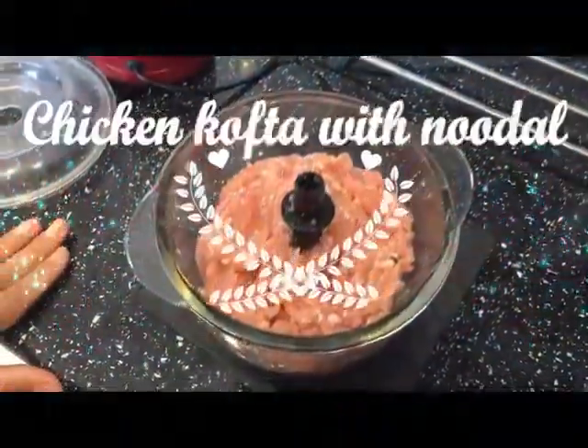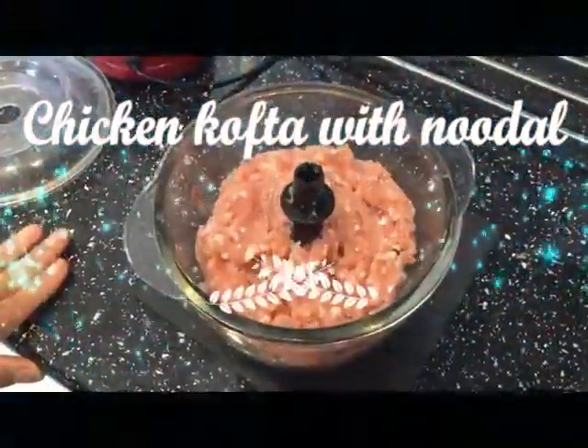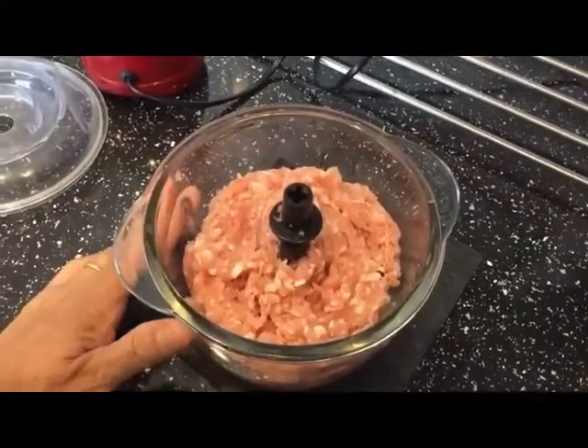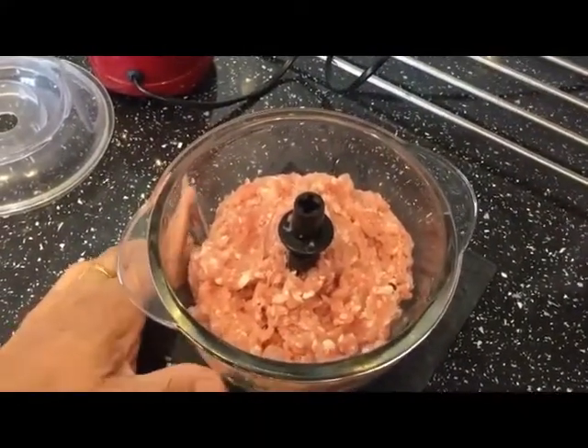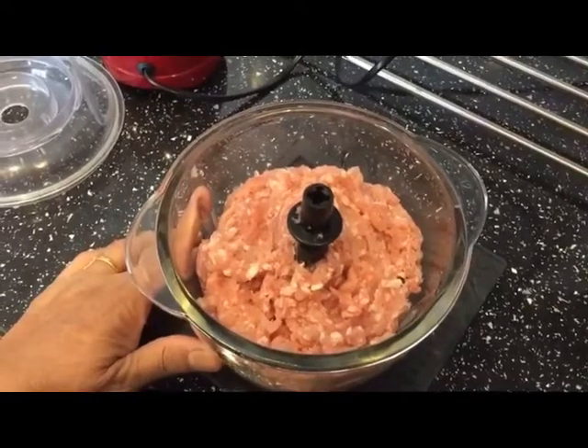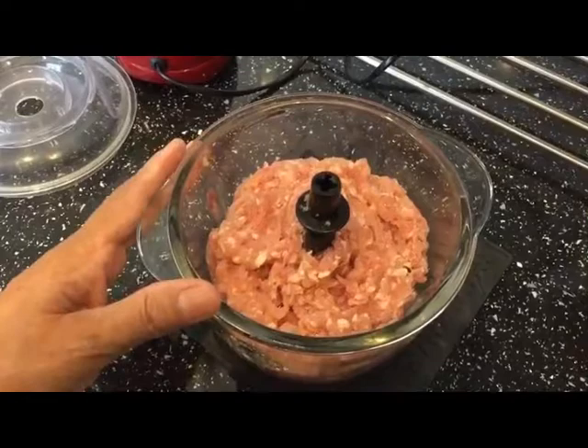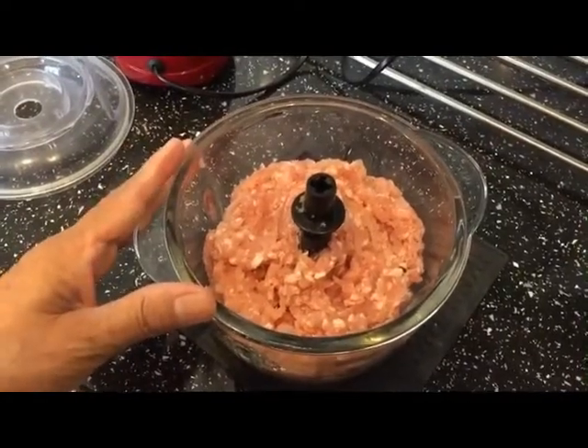Hello everyone, I'm YouTube dish target. I hope you're all well and in good health. Today I'm going to show you chicken meat bowls with noodles. As Ramadan is coming, everybody wants to make good food and easy food, and that's one of them.